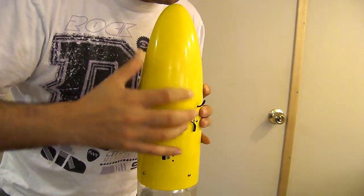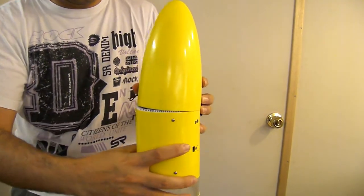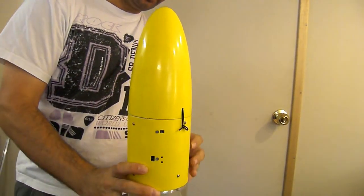Just line it up at the back, and we hook the little rubber bands on either side. And now the rocket's ready for launch.